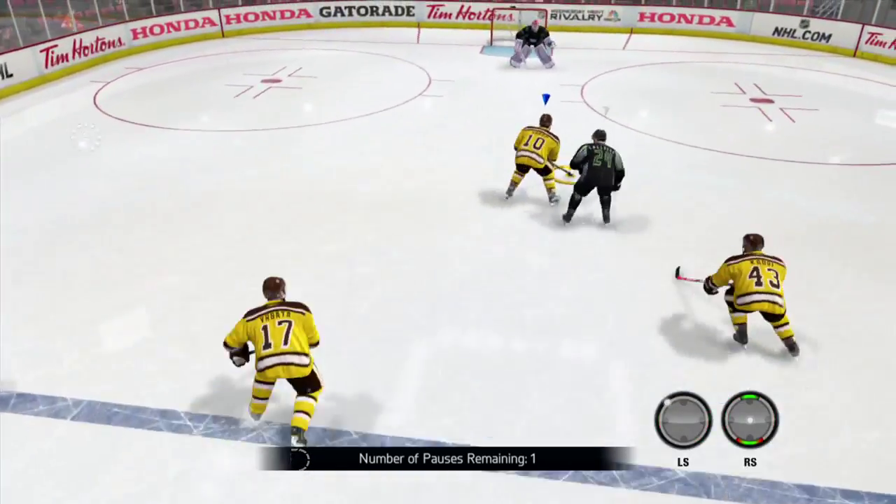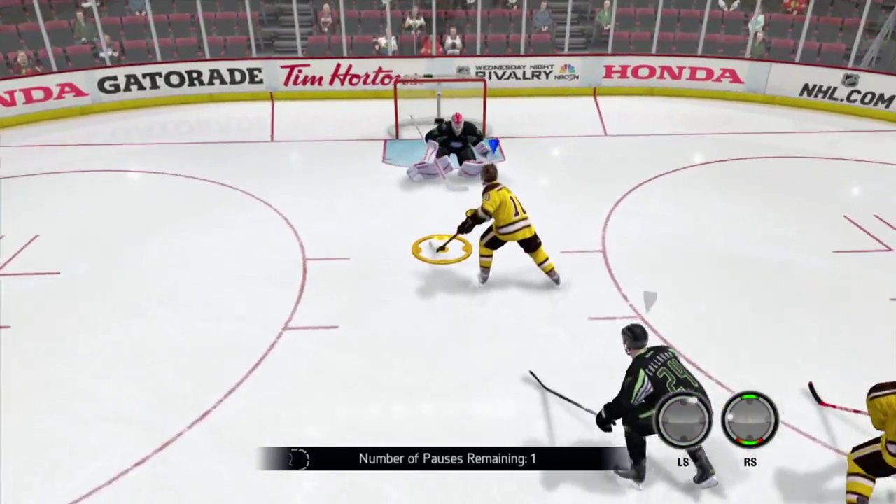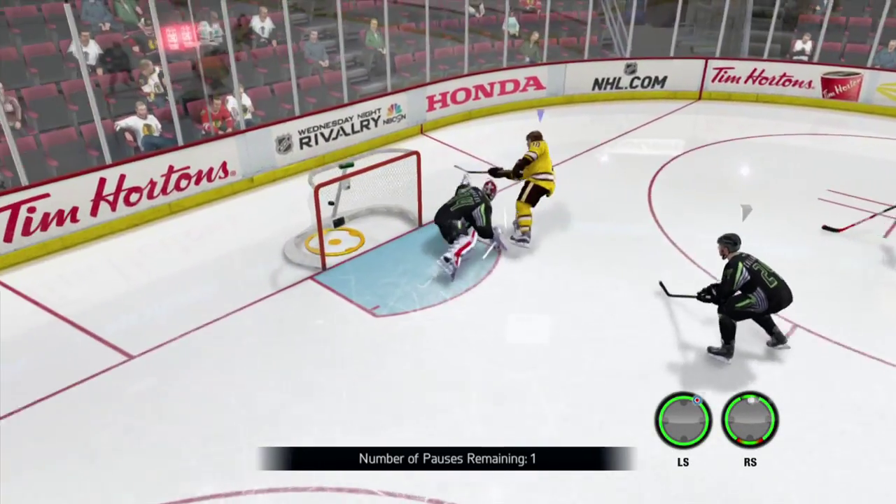And then this one — the guy's kind of coming at him, does a little one step. Now we're going to go backhand forehand on Peter Ranzig to dangle him and score that. Look at that beaut.